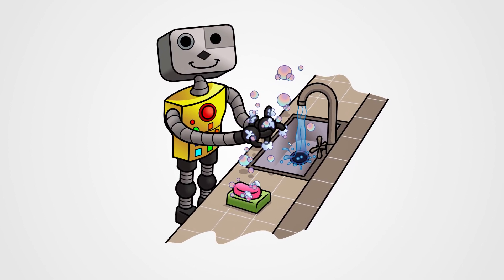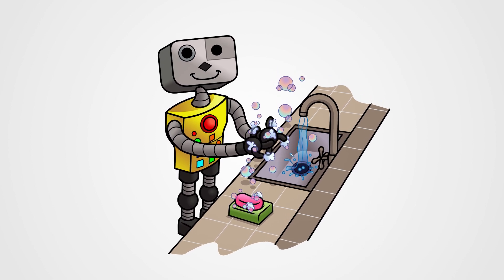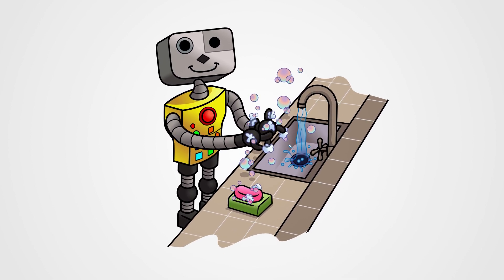We are the washing hands robots. We are the washing hands robots.